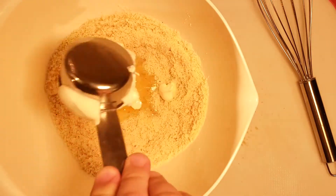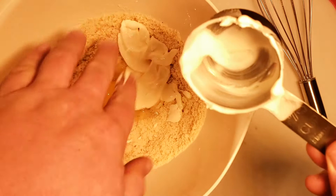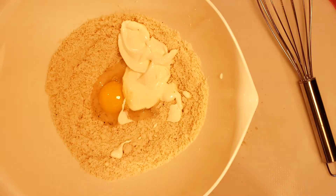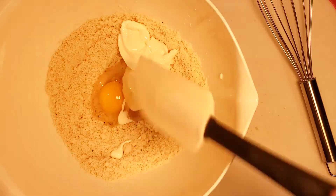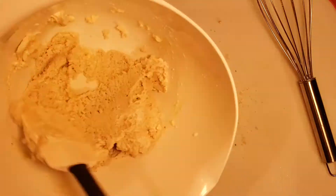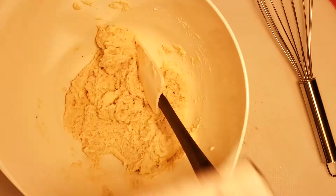This is the base for the almond flour biscuits and you can really do whatever you want here. You could go savory, which is what we're going to do — we're going to make some cheddar garlic biscuits. You could make an Italian style biscuit, or I'm sure you could even make these sweet and add in some chocolate chips and make them almost like a cookie.